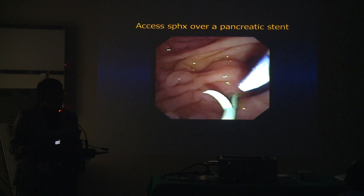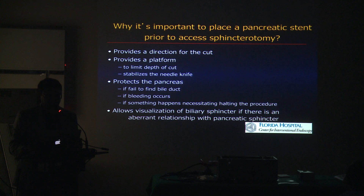I don't think we need to talk about needle knife. Sounds good.